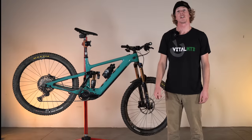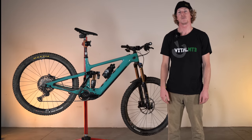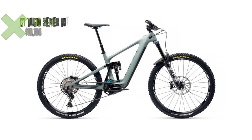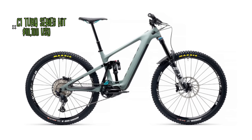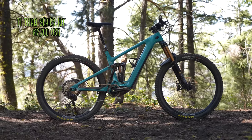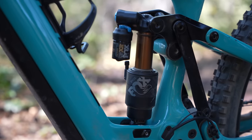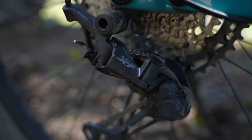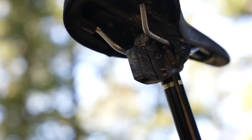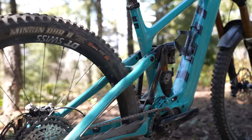The 160e is launching with two build kit options and two colorways, both built around the same Turk series carbon frame, the same Sixfinity suspension platform, and Shimano's EP8 motor. The C1 Turk series kit is the least expensive option at $10,100 USD. We tested the most expensive T1 build kit at $12,700 USD, highlighted by an e-tuned Fox 38 Factory Grip 2 fork, Fox Factory Float X2 shock, DT Swiss E1700 wheels, Shimano XT drivetrain, Shimano XTR cranks, SRAM Code RSC brakes, RockShox Reverb dropper, a Maxxis Assegai tire up front, a Maxxis DHR2 in the rear, and a OneUp chain guide.